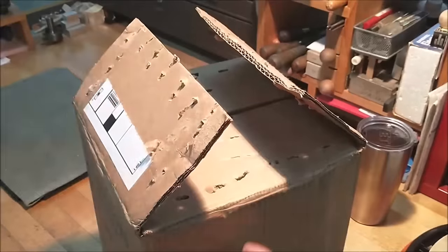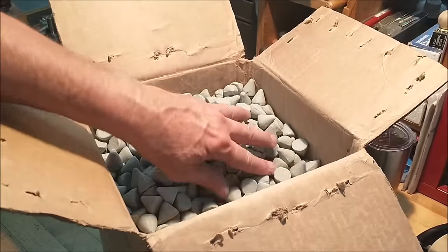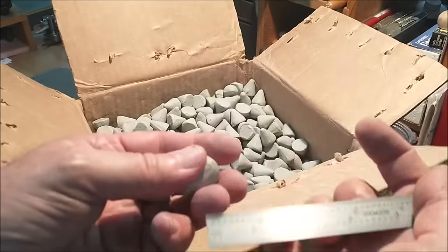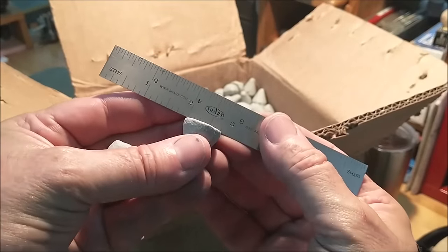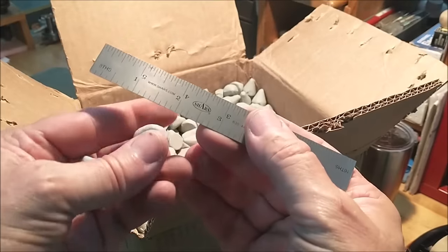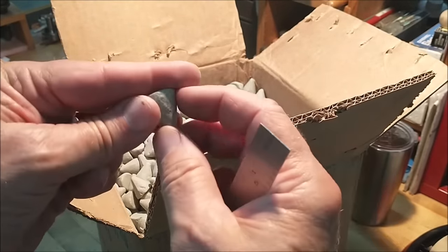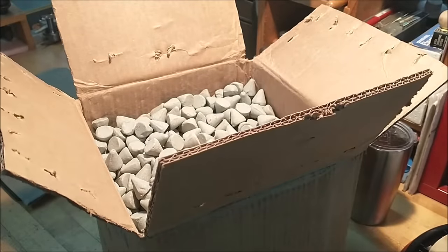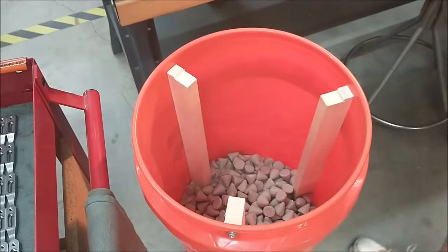If you haven't figured it out by now, I'm building a tumbler for deburring some parts. The ribs on the inside are just to keep the stones from slipping and will force a waterfall effect every 120 degrees. These are ceramic media — ceramic is good for steel, it'll cut the edges off pretty quick. You could use plastic but it would probably take forever. It's very fine grain, more like very fine concrete.